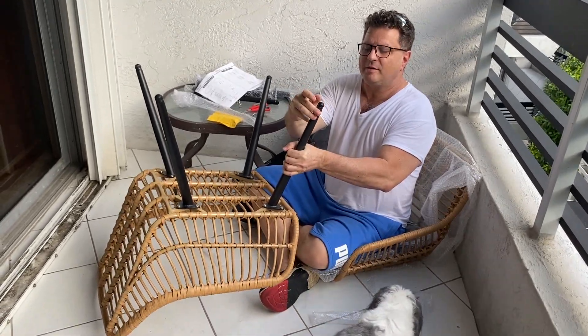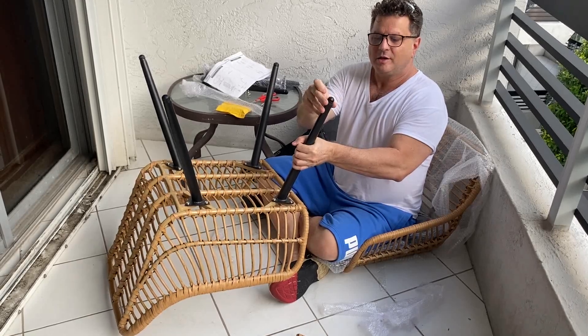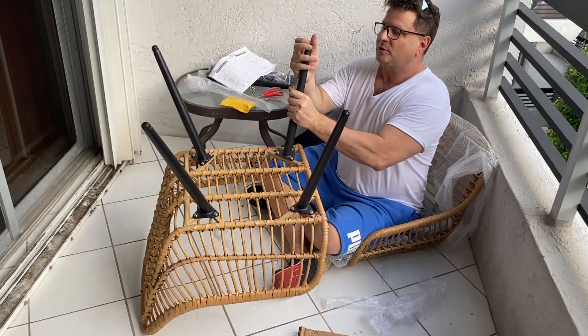This has a self-leveling screw here, so if the floor is uneven, you can level each one of these — loosen it up or tighten it — which is a cool feature.